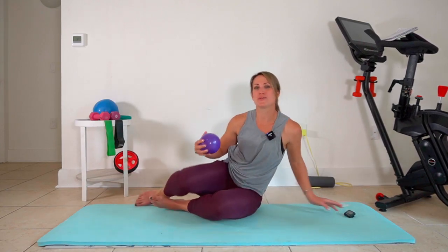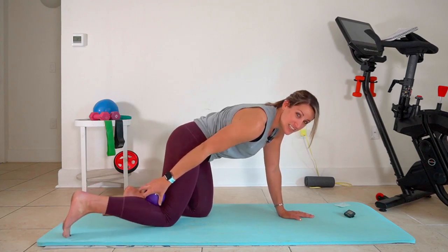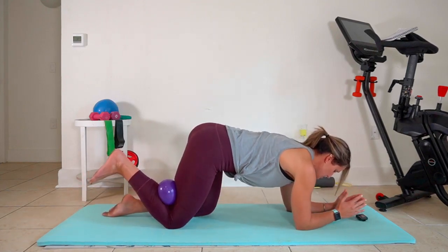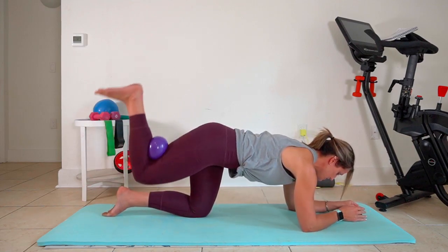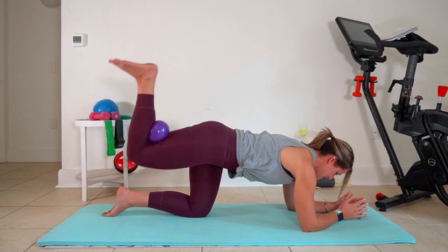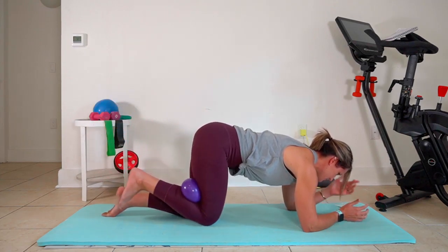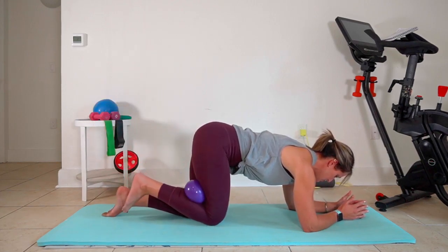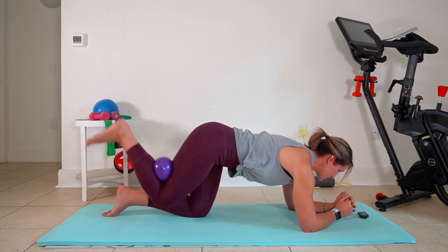We're gonna start in fold-over position on the mat, elbows down, and we're gonna tuck that ball right behind your right knee. Elbows underneath shoulders, anchoring your left knee under your left hip, and we're just going to pulse that knee up away from the floor. We're gonna start with this big range of motion, and about halfway through our minute we will adjust and make it a little bit smaller.